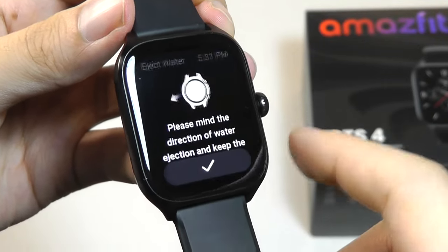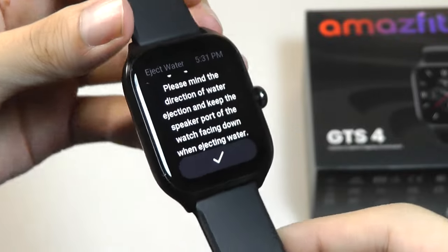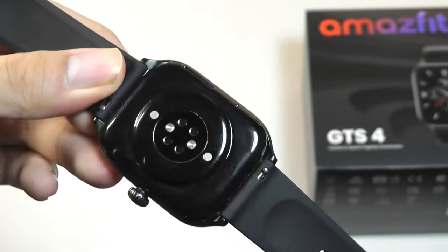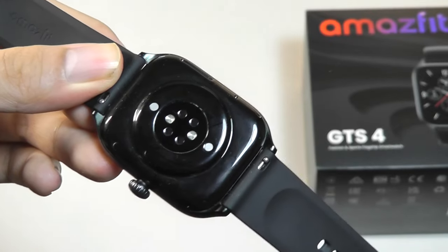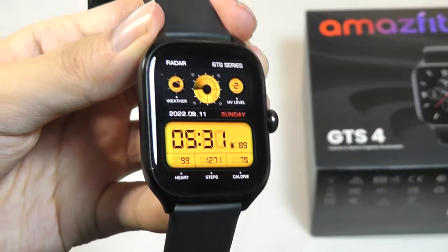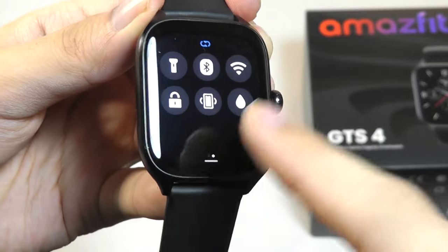There's also a water expel mode. So if you're taking a shower with this, this mode will play a series of sounds and kind of push out the liquid from the speaker using vibrations, which is pretty neat. It's a feature that is also found on the Apple Watch, but it's still nice to find on here.